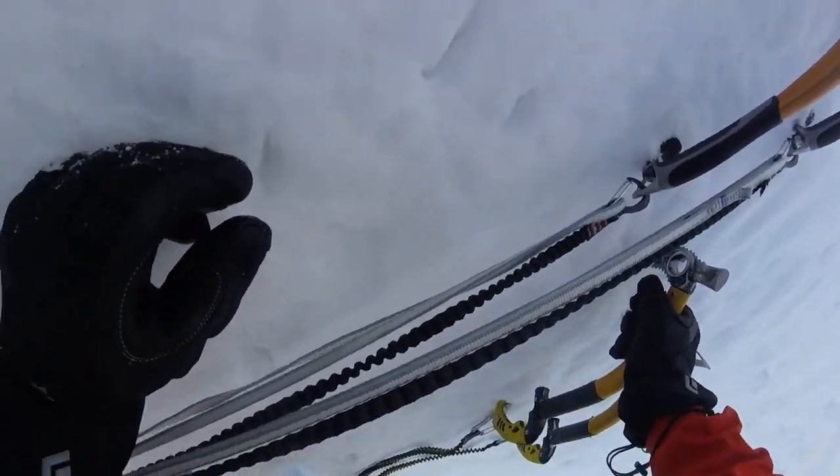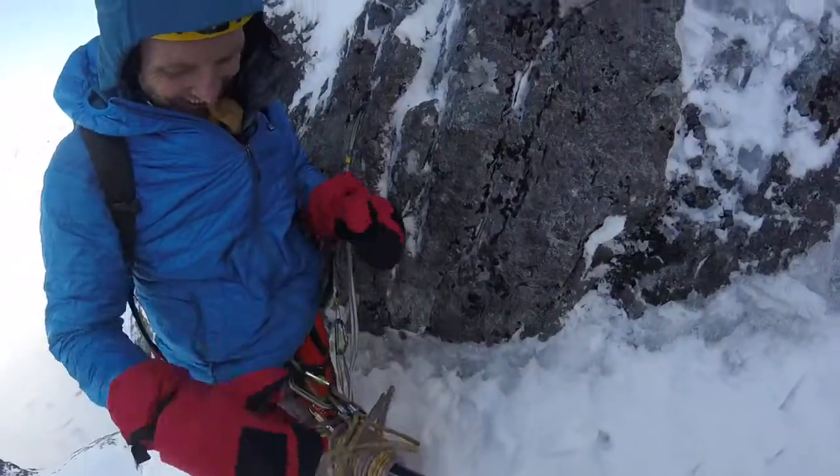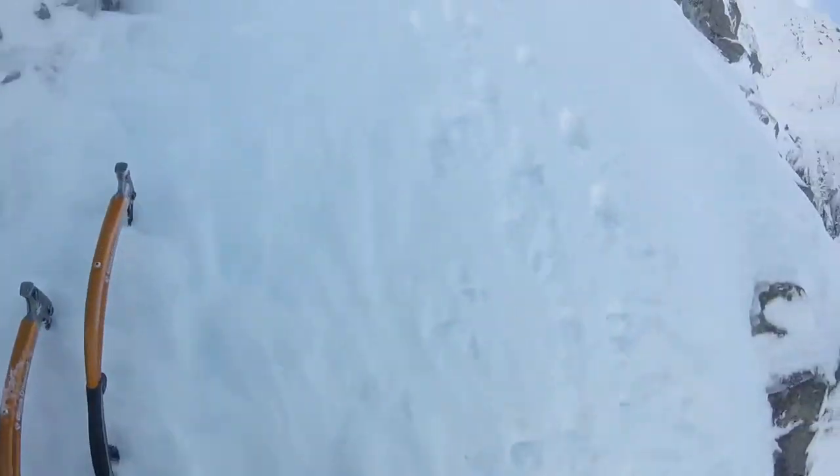It appears he's now going to send it. With rock gear — state of the art kit, you know, 2018. Okay, climbing.